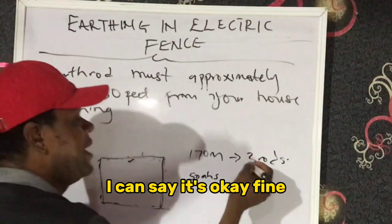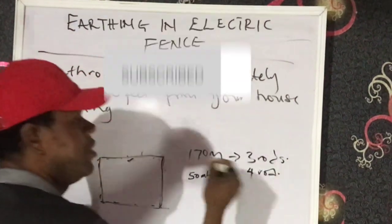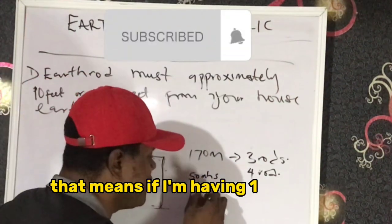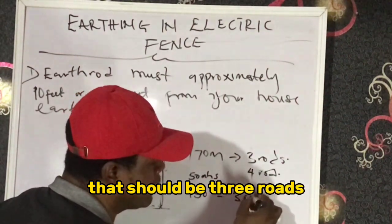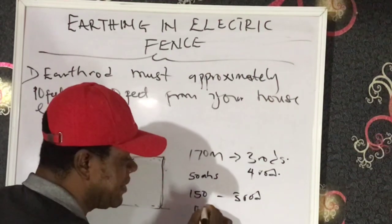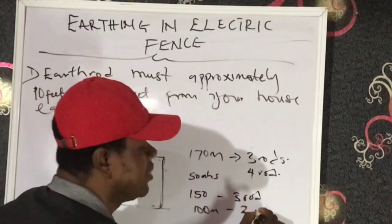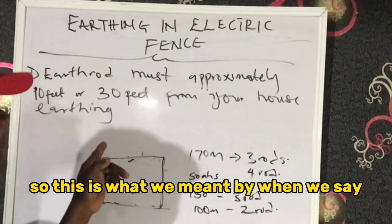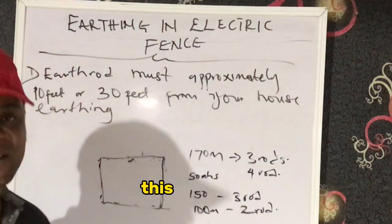So if you have a perimeter of 170 meters, you should have earthing of about three rods minimum — let's make it four earth rods for 170 meters. That means for 150 meters, that should be three rods. For 100 meters, you should have two rods. This is the standard for spacing from one earthing point to the other.